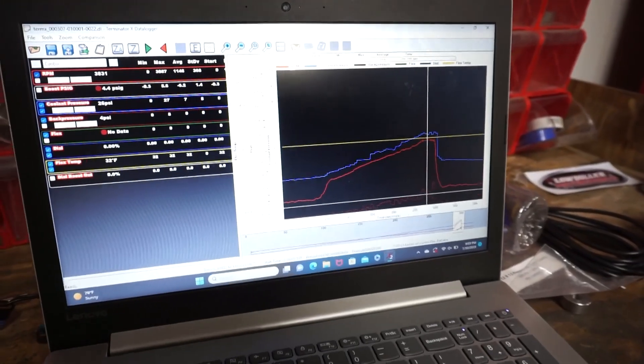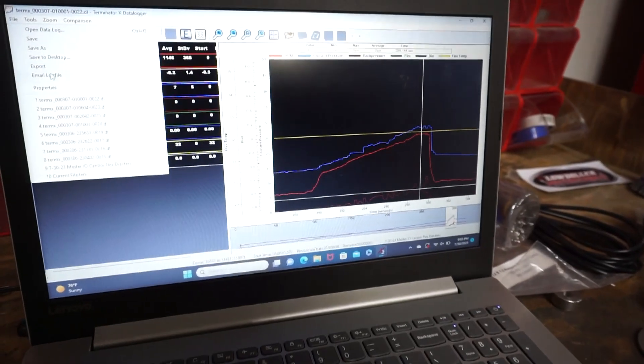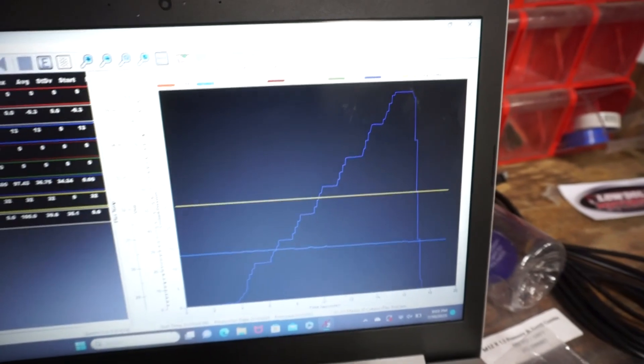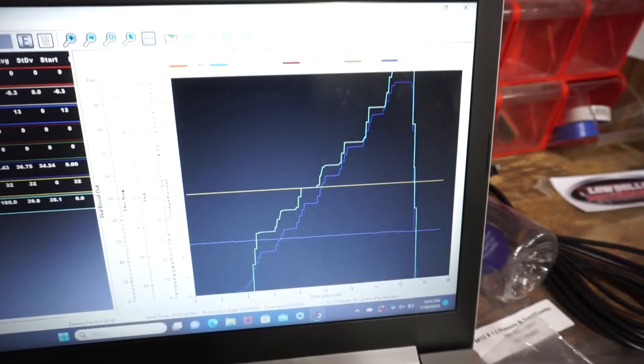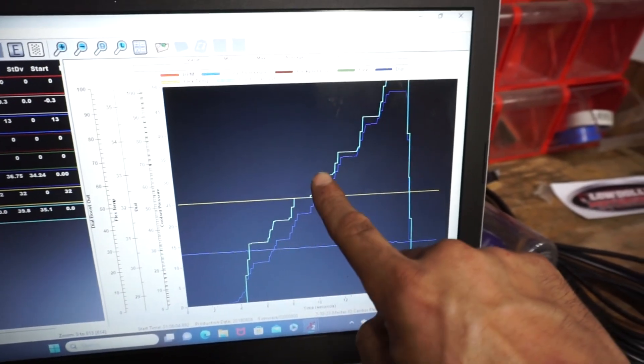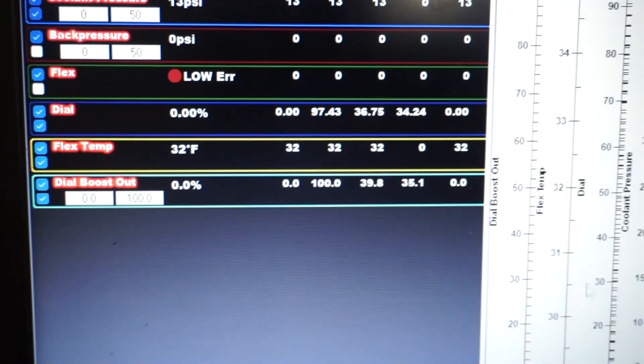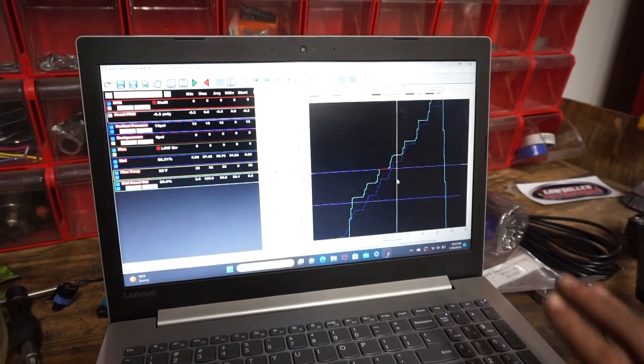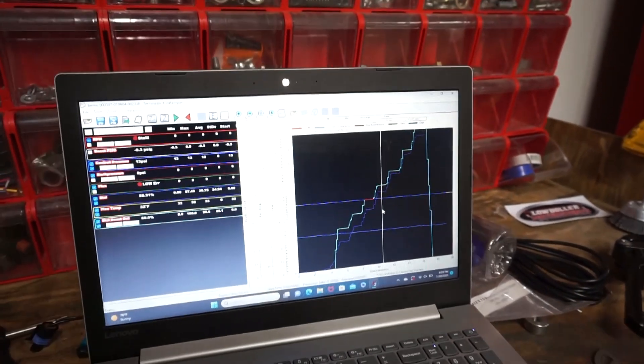All the CAN bus stuff is working. Looking at a different log: the blue line is the dial — just clicked it up each time, click, click, click, click. And here's the dial output — the duty cycle going up each time with it. So the dial is working: dial goes up, duty cycle goes up. All the CAN bus stuff that I added is working.